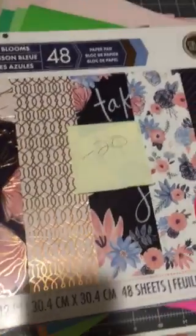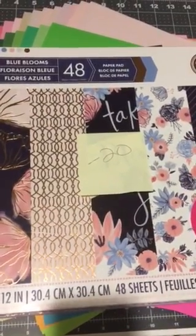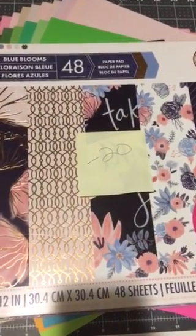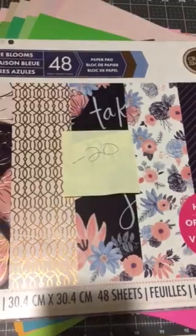Hello, my crafty friends. It's Lynn with Scrapbook Sundries, and I am here tonight with you to give you a 12x12 pad de-stash and coordinating cardstock. Look at all that pretty cardstock back there. So we're going to whip through this really quick.